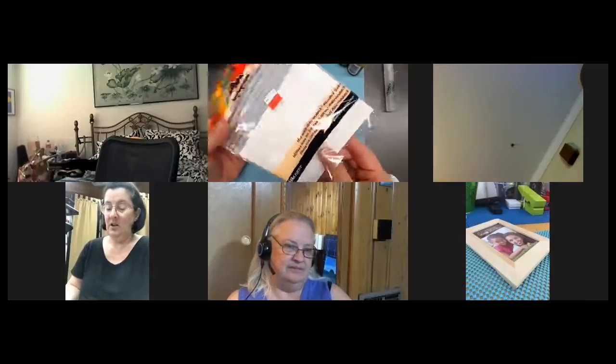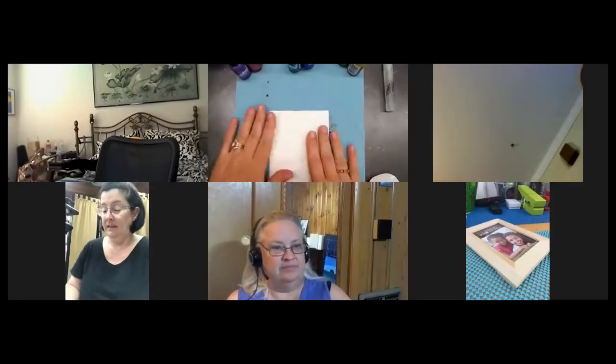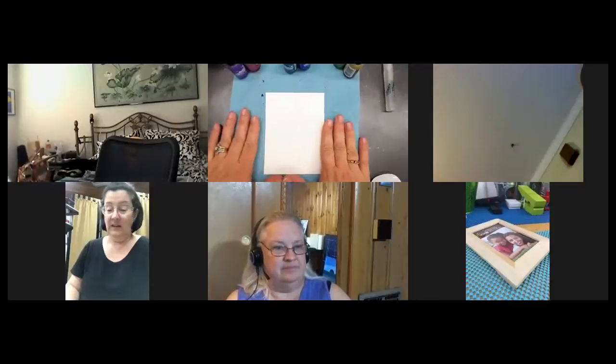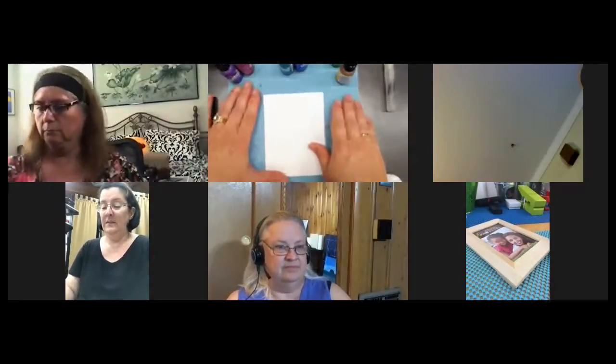This here is Tim Holtz Adirondack alcohol ink cardstock. It has a glossy finish. I suspect you could use glossy photo paper. This goes along with the Tim Holtz alcohol inks. These are products all put out by Ranger. You can find them at Michael's.